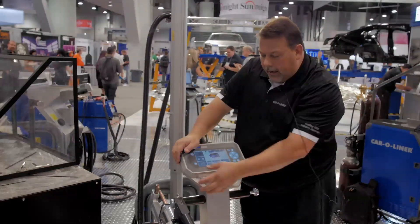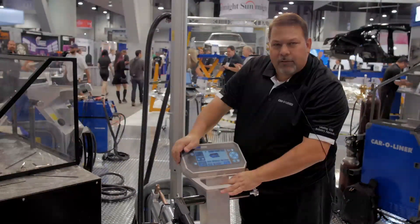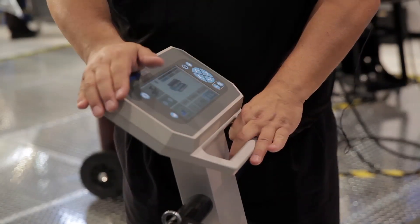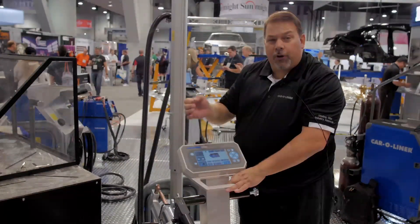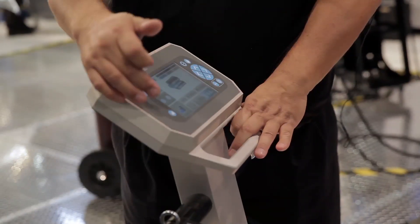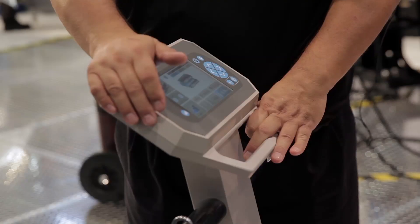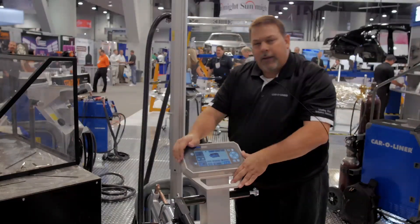We also have the capability of handling zinc coatings. I can select that to give me my ED coatings, and then if I'm doing weld bonding or something heavier — a heavier E-coat — I can select that, and it'll actually burn through that coating to establish the weld before we start the nugget.